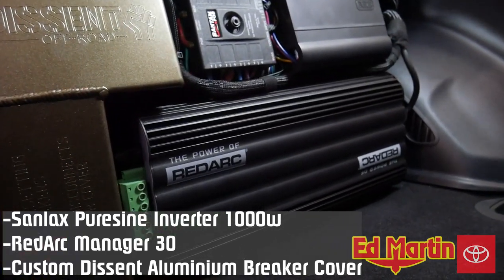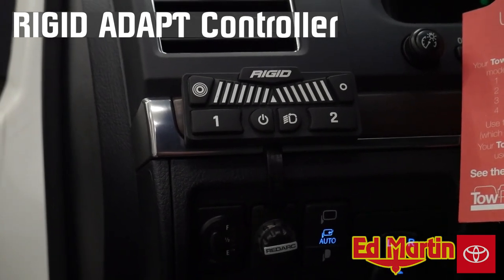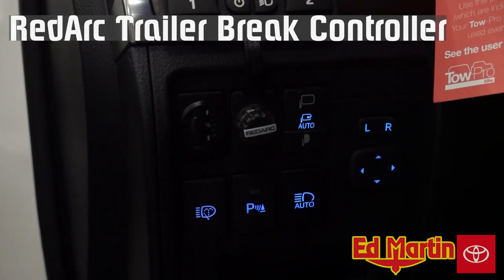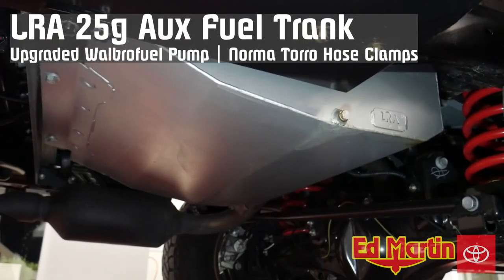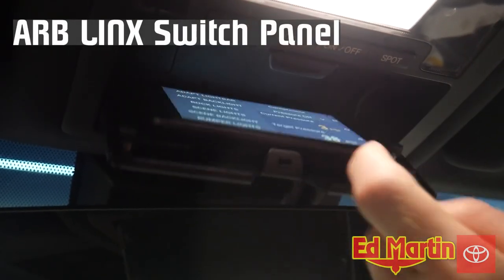We have a Redarc Manager 30 battery management system. Rigid Industries Adapt Flood Spot Combo controller with 2-position memory. Redarc trailer brake controller. 24-gallon long range fuel tank with upgraded fuel pump. Sunglasses delete ARB links mount.